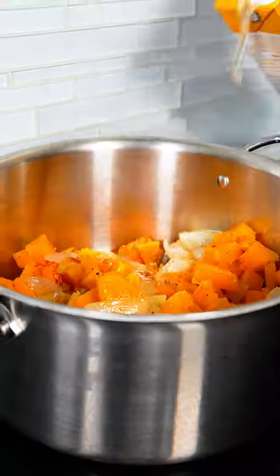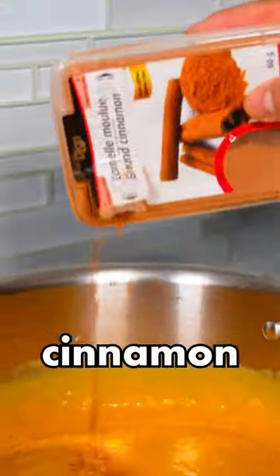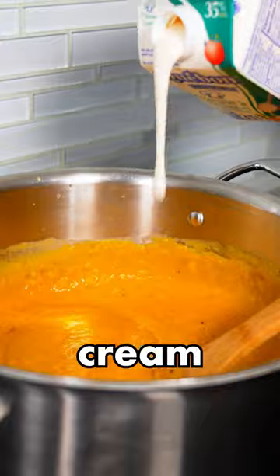Put everything into a pot: chicken broth, cinnamon, nutmeg. I won't call this cream. Mix it nicely, and now it's ready to serve.